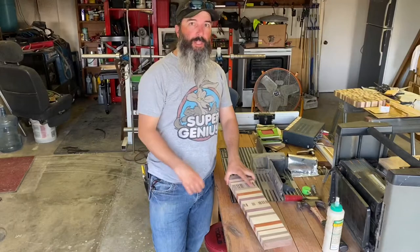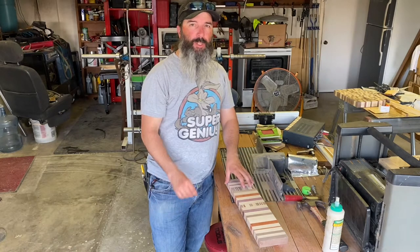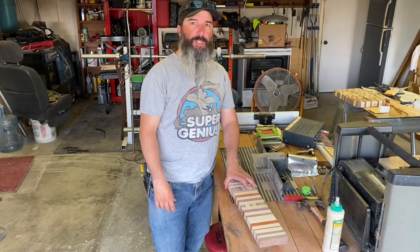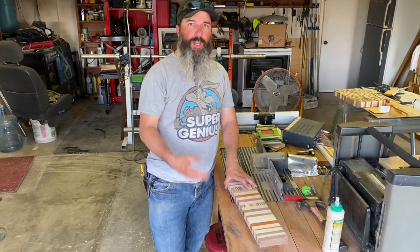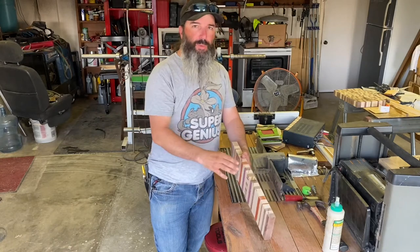Now that I've got this sanded on both faces, I'm going to run it over the router table and get a little chamfer on the edge. I want to start with the bit a little bit lower than where I think I want it to be, see how that looks, and if I want to continue I'll raise the bit up a little bit and make another pass. I didn't sand the edges yet because once I chamfer it I'll have to go back and sand the edges anyway.